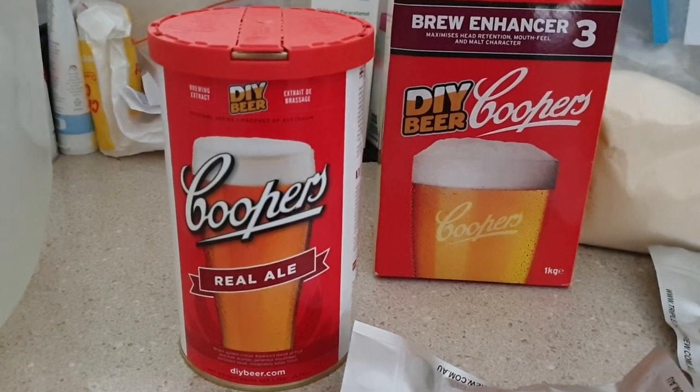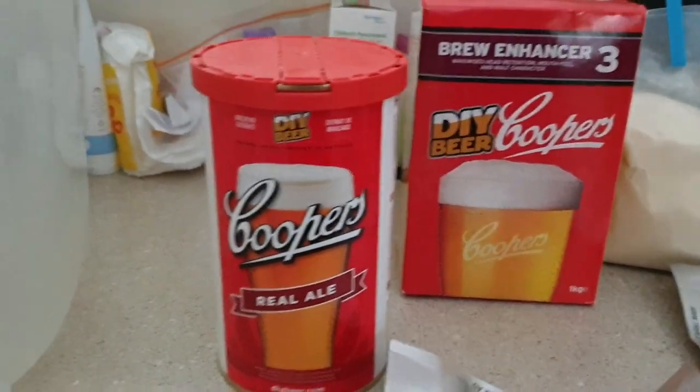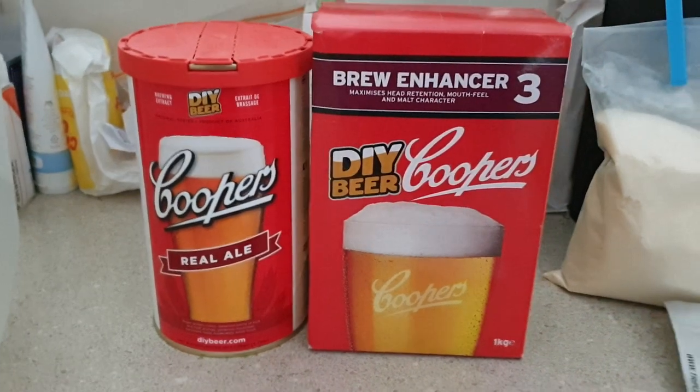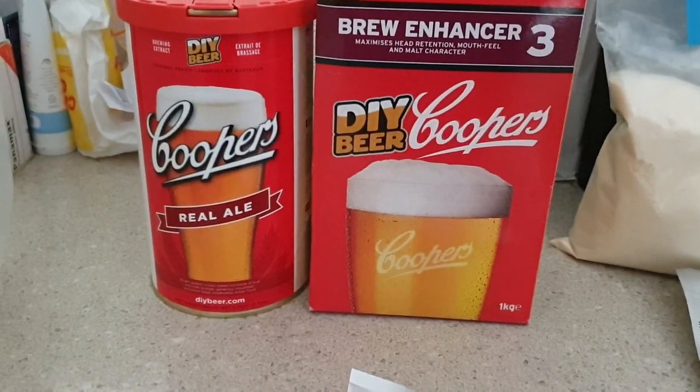I probably should have looked up what I did with it last time, but I didn't and I can't remember. What we're going to do this time is use Brew Enhancer 3, which I'm pretty sure I didn't use for Real Ale before. I've only used that with an IPA kit and maybe a lager kit, so it'll be interesting to try it with the Real Ale.